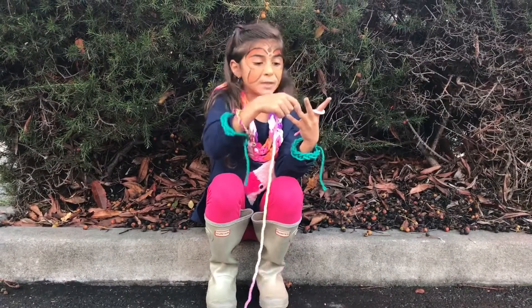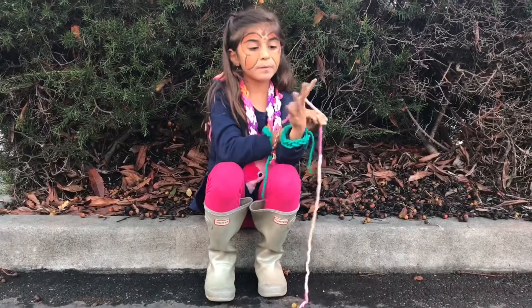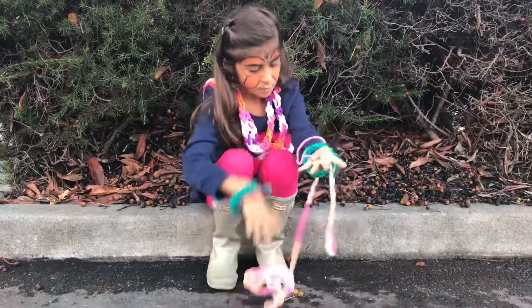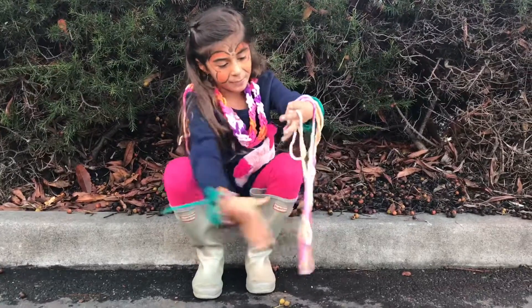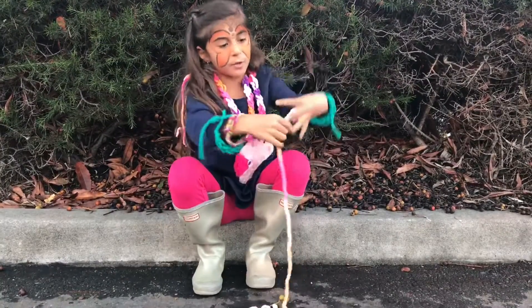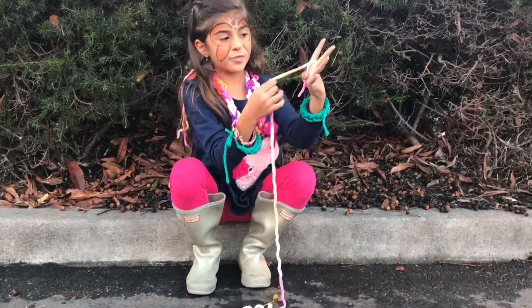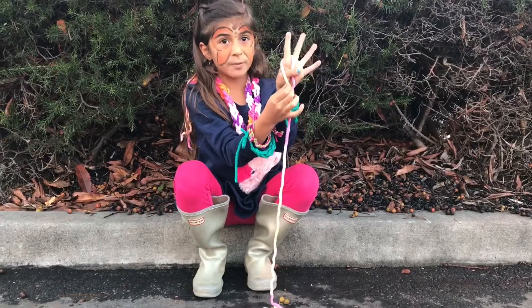You'll take it behind your pointer like this. And you're going to put it like — like your pointer finger is wearing a necklace — it'll be like this.